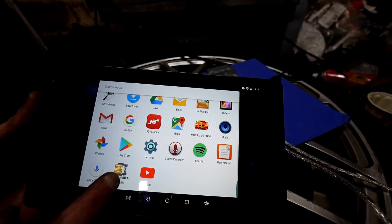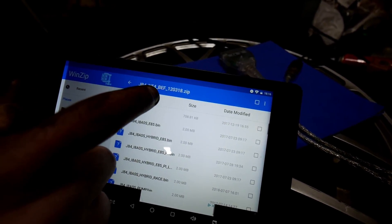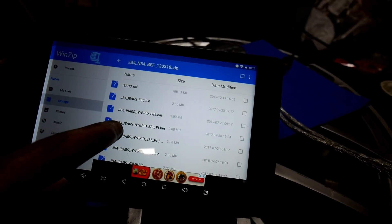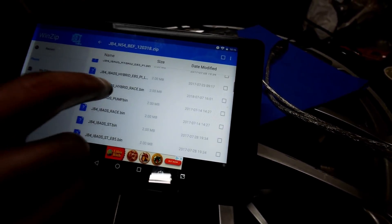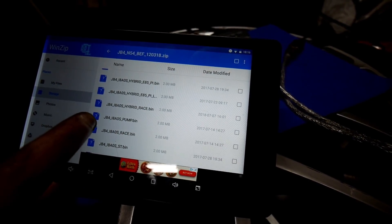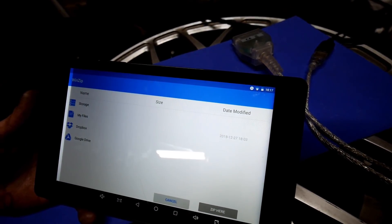Download WinZip, and once you do, you'll see the file pop up. It's going to say 'JB4 N54 backend flash' with the date. Now, select the file that is closest to what you have — you need to make sure you use the proper DME. For me, I'm running upgraded turbos, so I would use hybrid, but since I'm only on pump gas right now, what I'm going to download is the JB4 i8aos pump bin file.